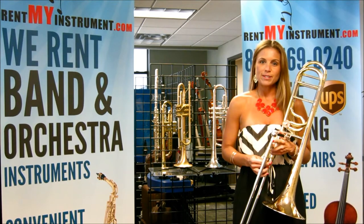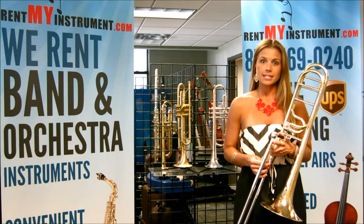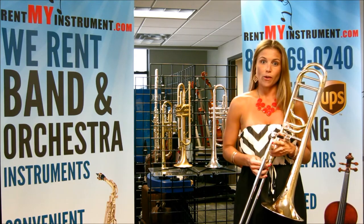Hi, I'm Taylor with RentMyInstrument.com and this is the BAC Best American Craftsman Artist Series Windy City Model Trombone.